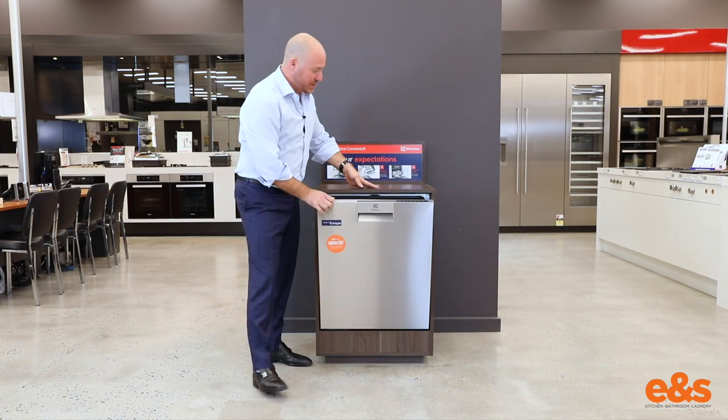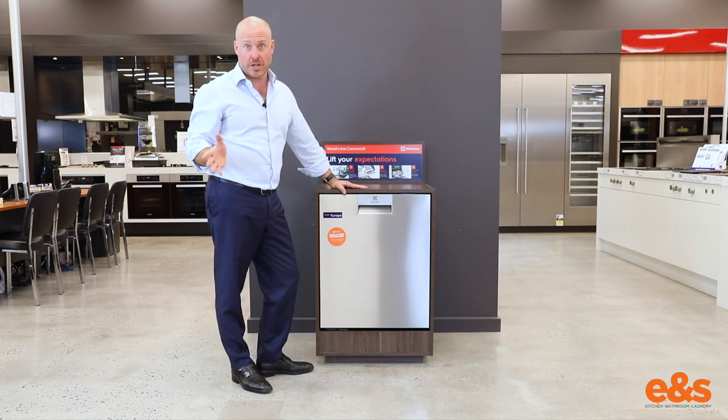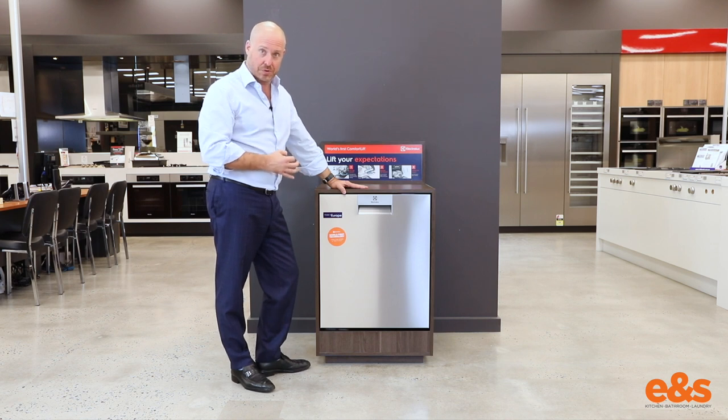The technology of that dishwasher from a loading and unloading point of view is revolutionary. Congratulations to Electrolux — eight years in the making and we finally see comfort lift world-first technology on the marketplace in Australia.